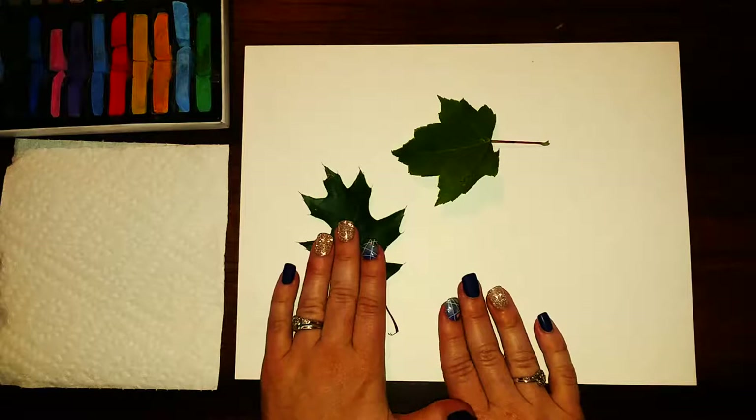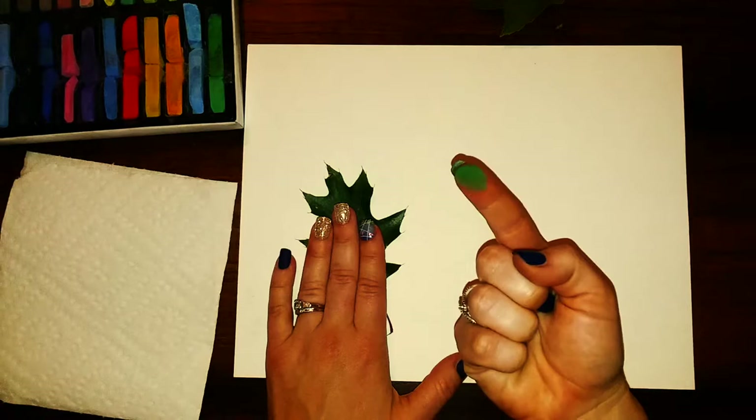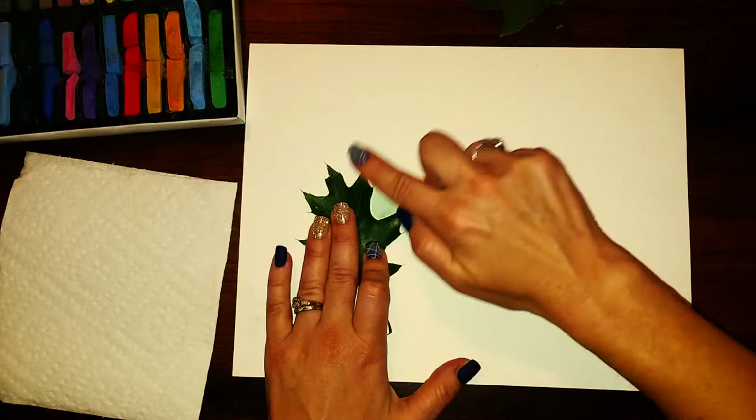You are going to start with one leaf and you want to make sure that you lay it down flat on the paper. You are going to use one finger — you're basically going to rub your finger onto the chalk to make your finger dirty, and then you're gonna start on the inside of the leaf and just drag the color out. I need to go back and get color every couple swipes, but I'm starting from the leaf and then dragging outward.